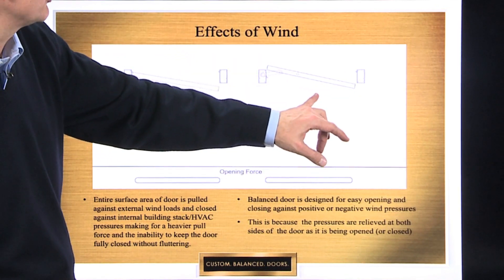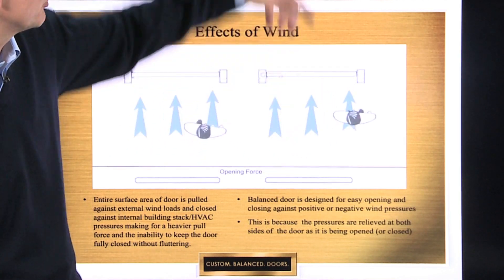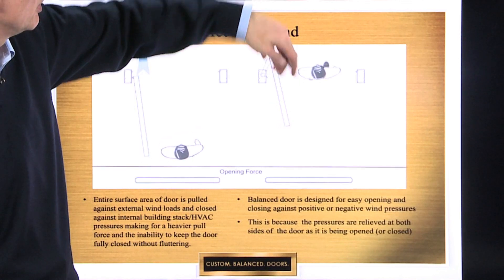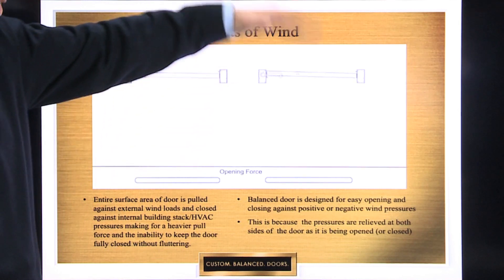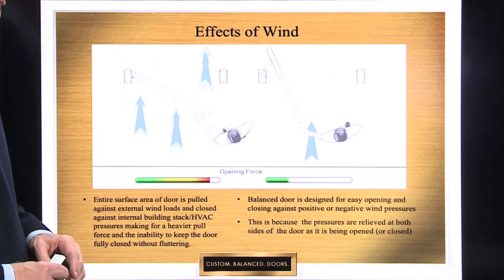And it's because that door is balanced. Part of the wind, in this case, wants to help you open the door; part is against you. But the same thing happens in closing — part of that wants to keep the door closed. That's why a balanced door doesn't flutter as much as a conventional door, or isn't blown open like a conventional door, because you're balancing the pressures on both sides.